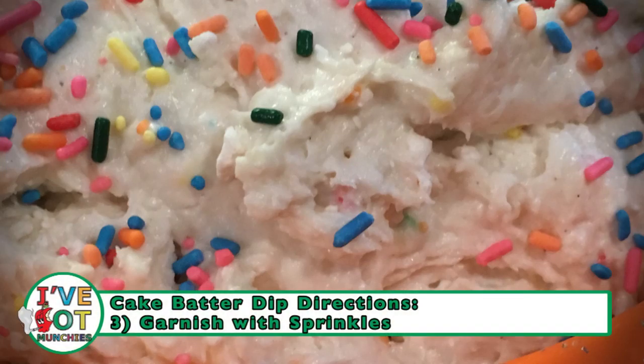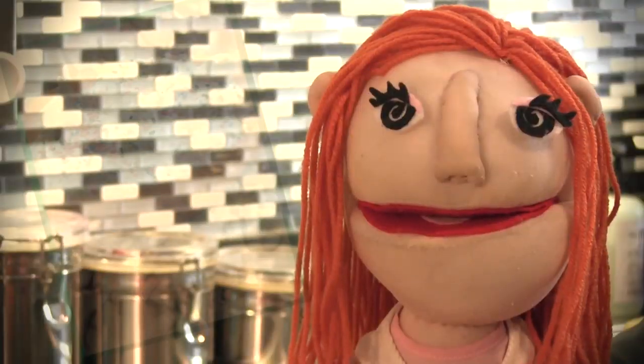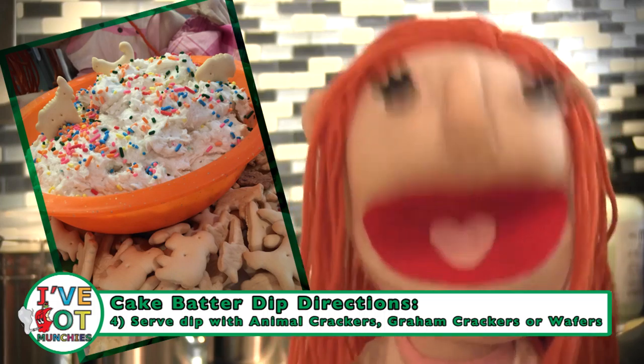Garnish with more sprinkles for extra dunk-a-rooness. Dunk-a-rooness? Then serve with animal crackers or, if you don't have those, try graham crackers or vanilla wafers.